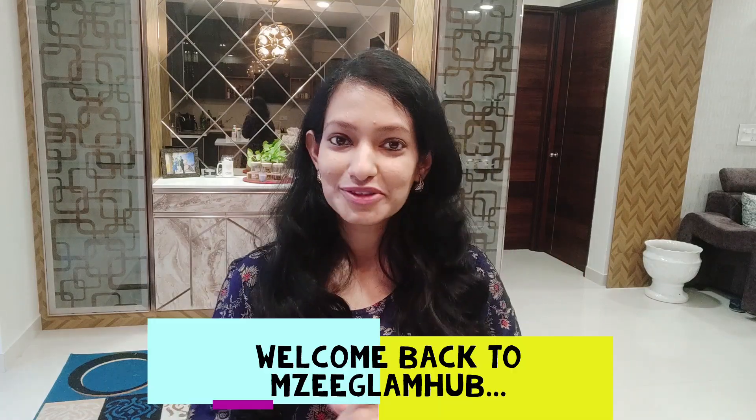Hey guys, welcome back to my channel MC Glam Kha. I will talk about all of you and as promised, I will come back with a very interesting video.